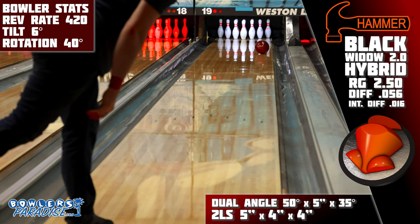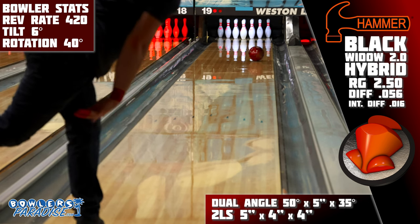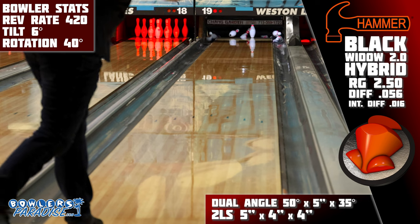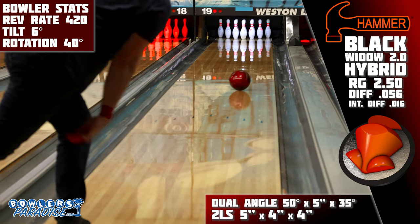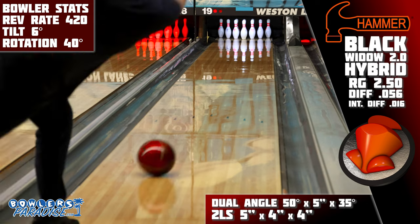The HK22 is definitely noticeable, as the responsiveness of this piece is more than what I had seen from the Widow Legend and the Black and Gold in the past, but it's still got that tried-and-true strong mid lane and heavy roll through pins. Even though it's a hybrid, I would argue that this piece can generate more angle than the Black Widow Ghost, as HK22 just seems to do the right thing more and more often on these high ratio conditions.